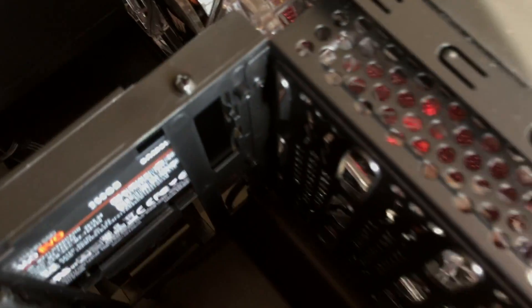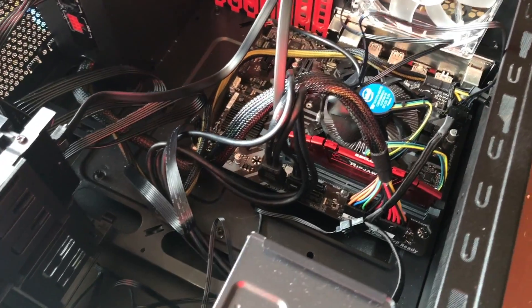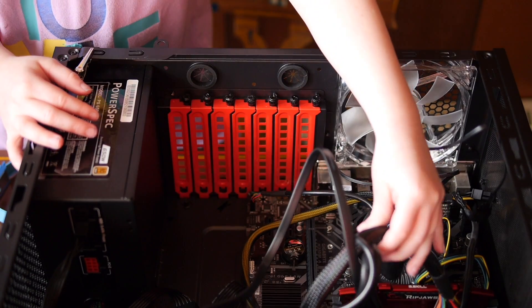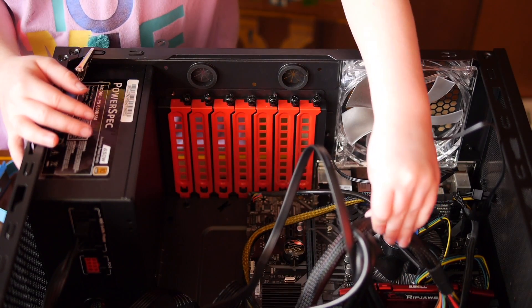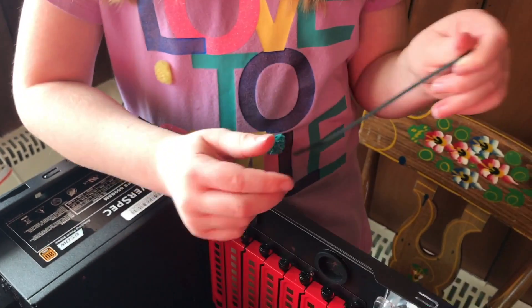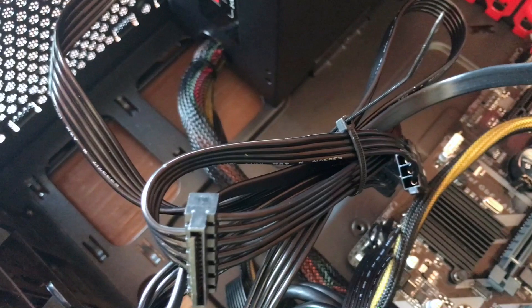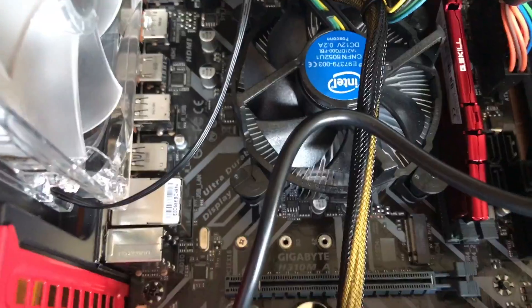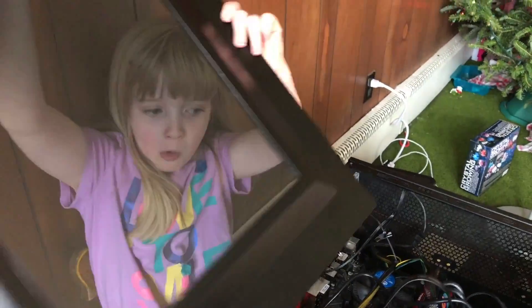So now we have that spaghetti dinner I promised! I know it doesn't look pretty, but everything is hooked up. There are a couple of things you can do to tidy up — you could use the zip ties, but that's still messy. Or open the other side of the case and hide the wires that way. We're all done — time to see if this thing works!